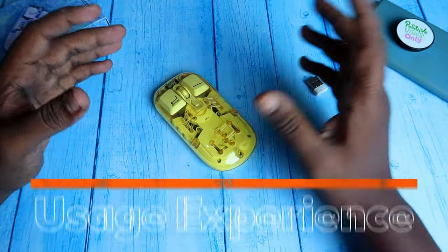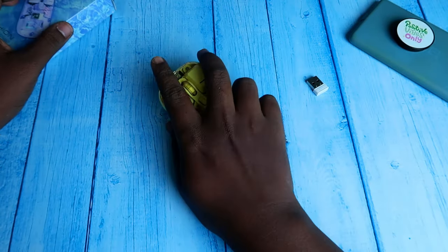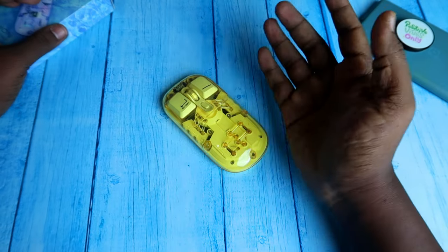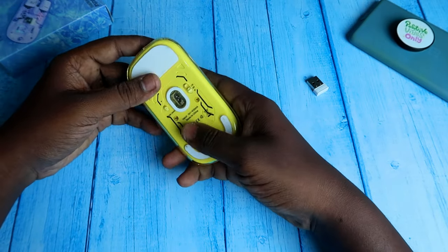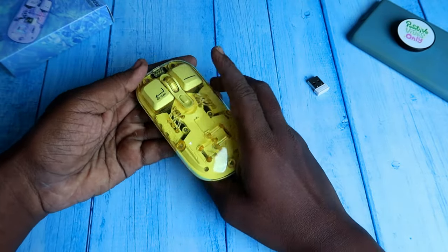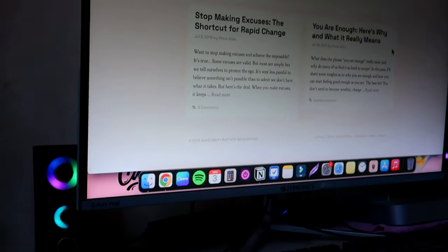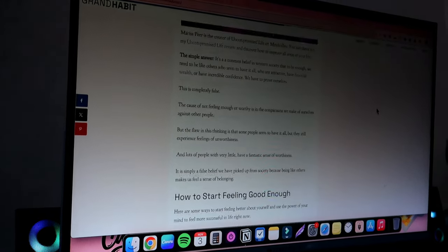I've been using this mouse for about one week. The first thing I noticed is that it's very compact and lightweight, fitting easily into my palm. In terms of clicks, I haven't faced any major issues — left and right clicks work really well.